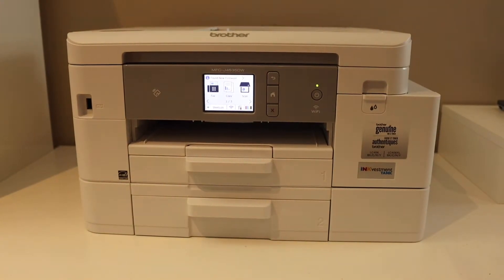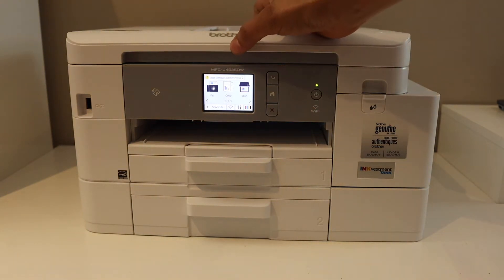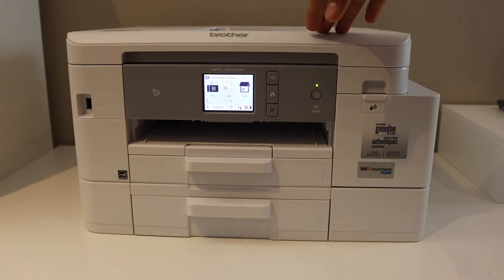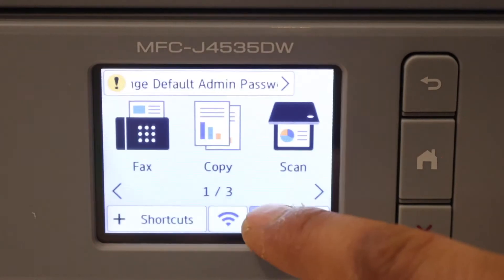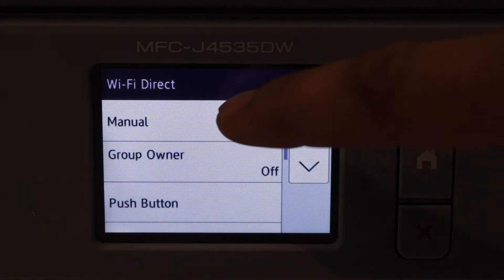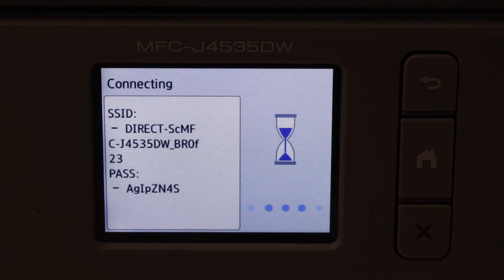In this video I'm going to show you how to do the Wi-Fi Direct setup of your Brother printer MFC-J4535DW. First, find the password by going to the printer and pressing the settings icon. Click on the Wi-Fi Direct icon, select Manual, and it will display the name of the Wi-Fi Direct network and its password.